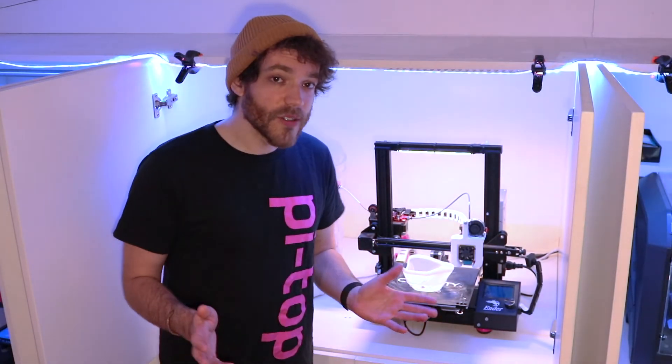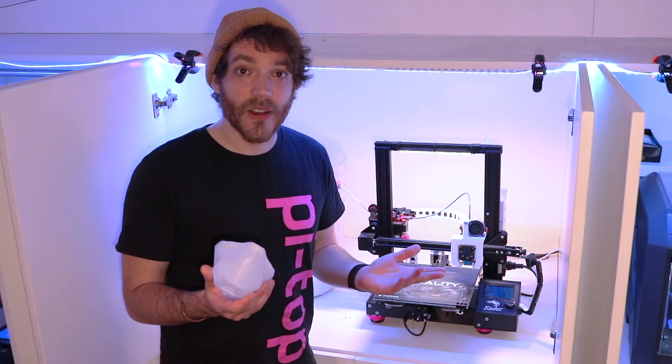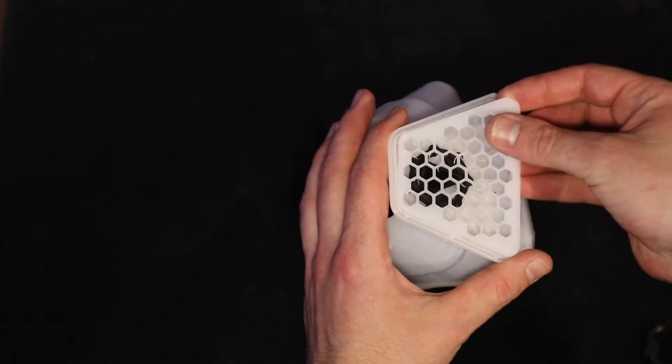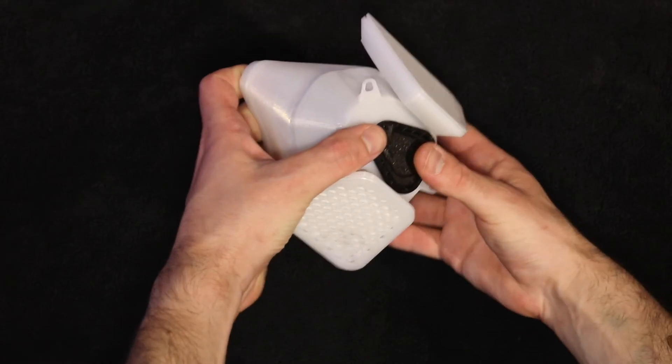So if you're the sort of person who's always wanted to get into 3D printing but has never known where to start, I'm going to take you through the whole process step by step, so that you can start making your own respirators and building them from the comfort and safety of your own home.